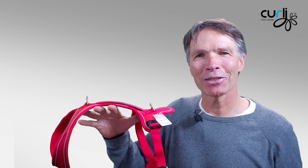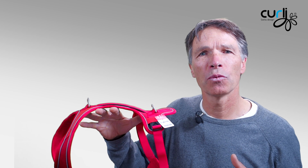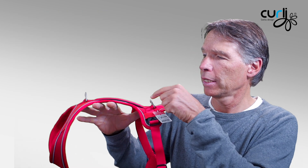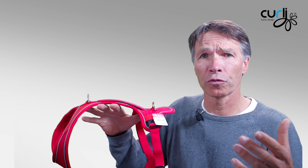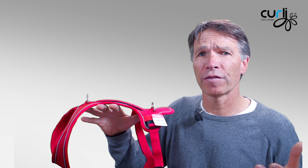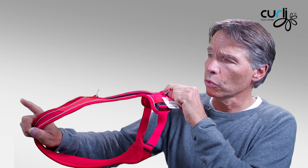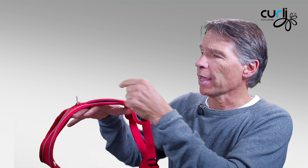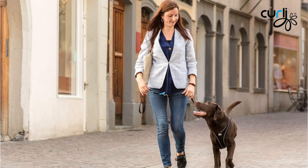Many people ask us why there are two attachment points. The front one is for situations where you want to guide your dog, so the dog feels a direct command through your leash. The back D-ring is what you use when you walk your dog more freely, when he starts pulling, you're going for a run, or you have a very long leash and you're in training. Attaching to the back distributes the pull to the lower portion of the harness for better weight distribution, while the front attachment brings the pull upward for more control.